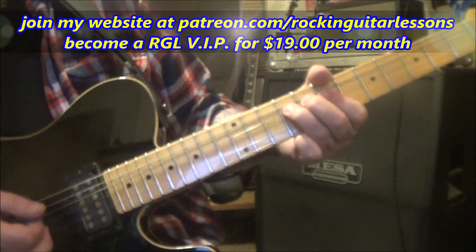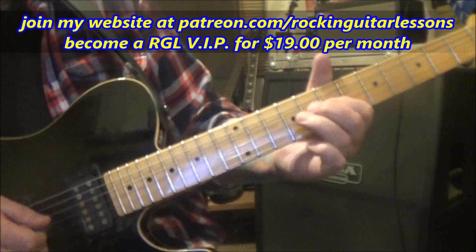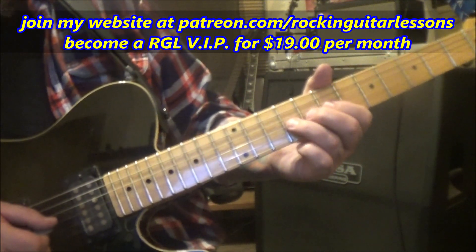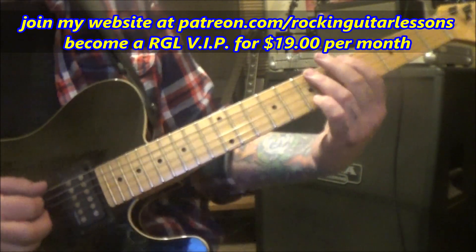9g bend, hold, release, pull off to 7. Do another one — no pull off this time. With a 9d vibrato, then rest. Here's that first run.